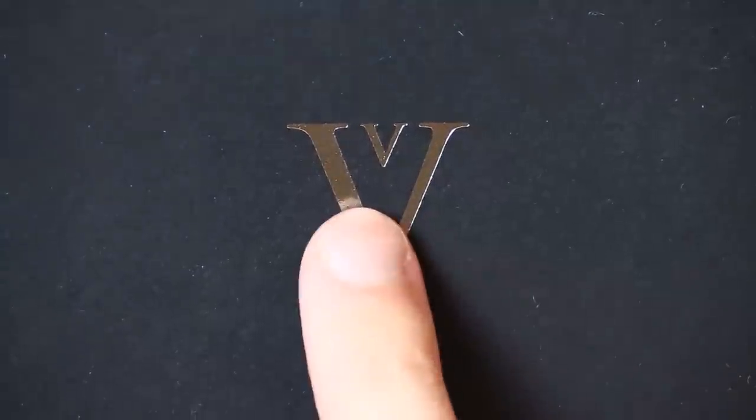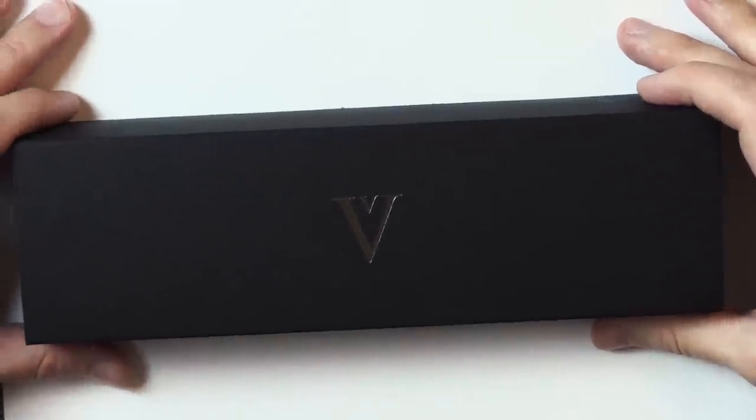Moving on — today's pens. I'm going to go ahead and put one here like this so you can see the logo: a V within a V. Today's pen is by a company called Venustas.